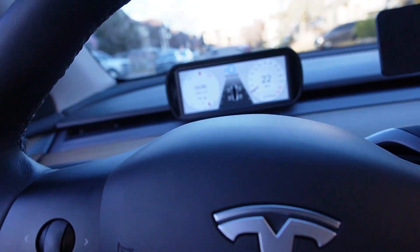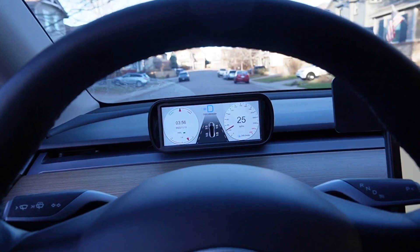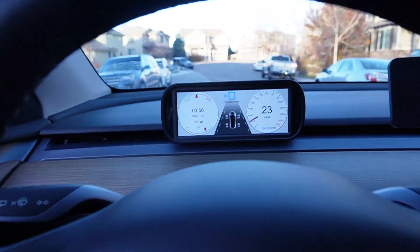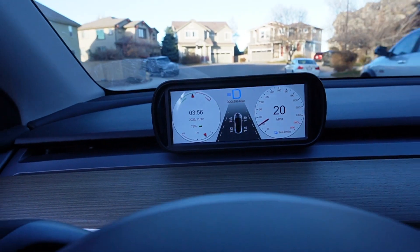That's what it looks like while I drive. When I park and drive it's the same — nothing changes. But it does show all the information though.